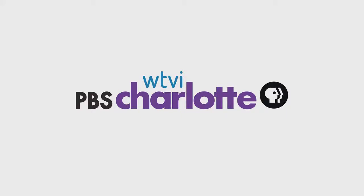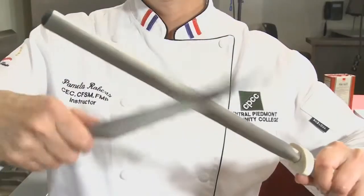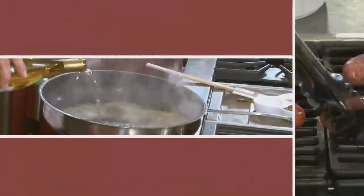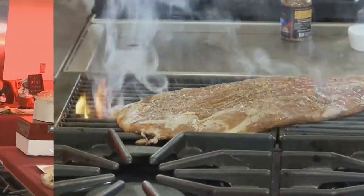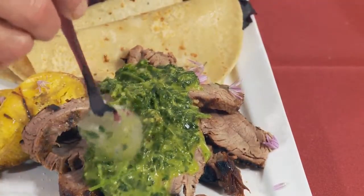The following episode of Charlotte Cooks is brought to you by Central Piedmont Community College and viewers like you. Welcome to this edition of Charlotte Cooks. I'm Chef Pamela Roberts, and today we are going to be grilling up a flank steak, making chimichurri sauce from some fresh herbs, and serving that up just ever so deliciously.